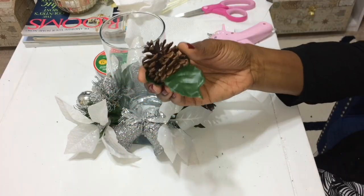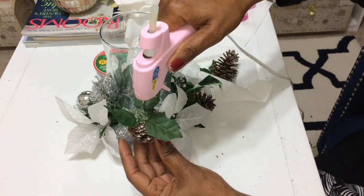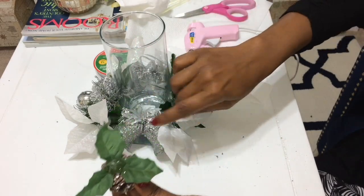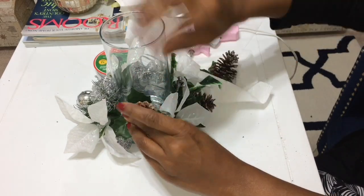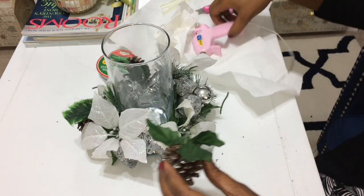With the pine cone, I'm going to cut it all the way to the base — I don't really want any stem left behind because I need it to sit flush against the glass. I'm placing them right above the bells.